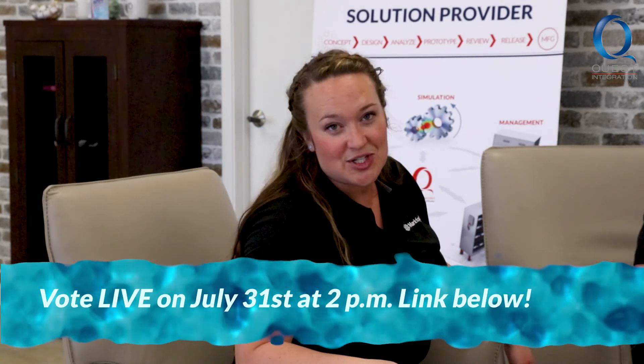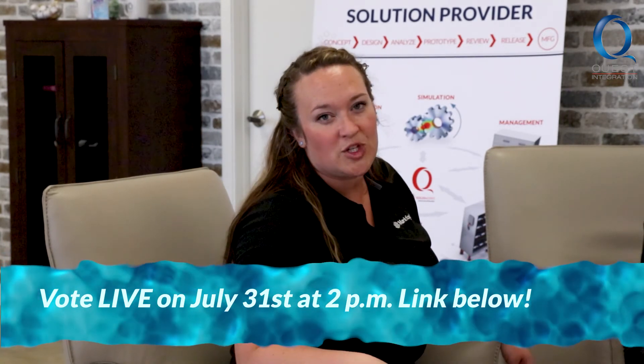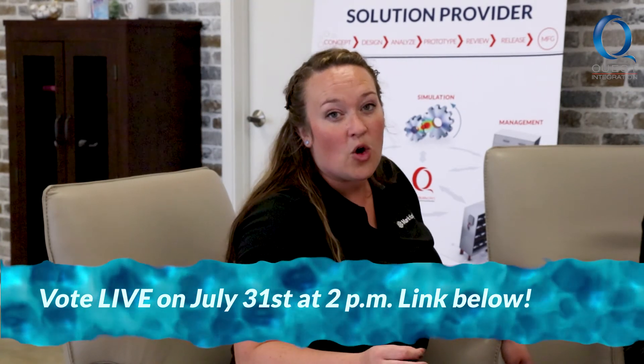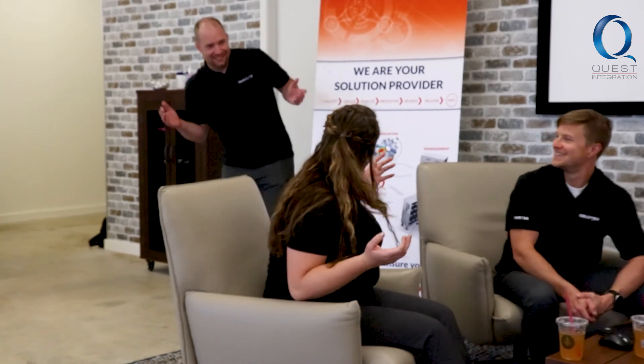We're going to check back in with you next week for the live event. We are going to be showing that live on our YouTube page on July 31st, so don't miss out. You'll have the opportunity to vote on which modifications from either Garrett or Brandon you like better. Can we eat yet? Garrett! Have you been there the whole time?